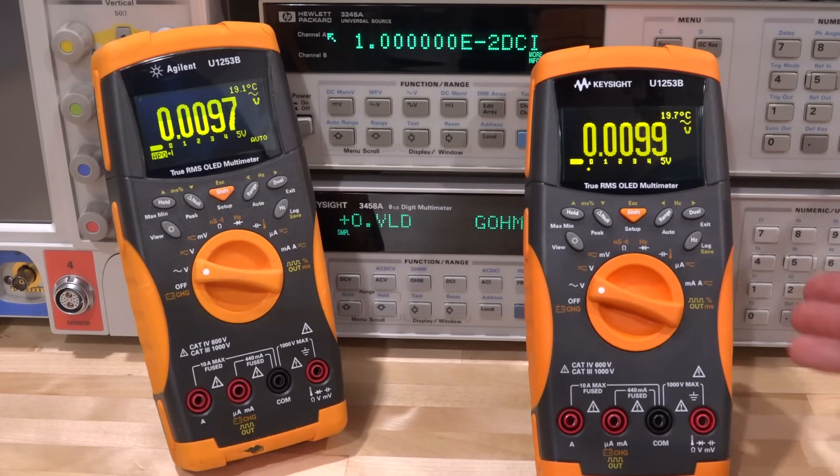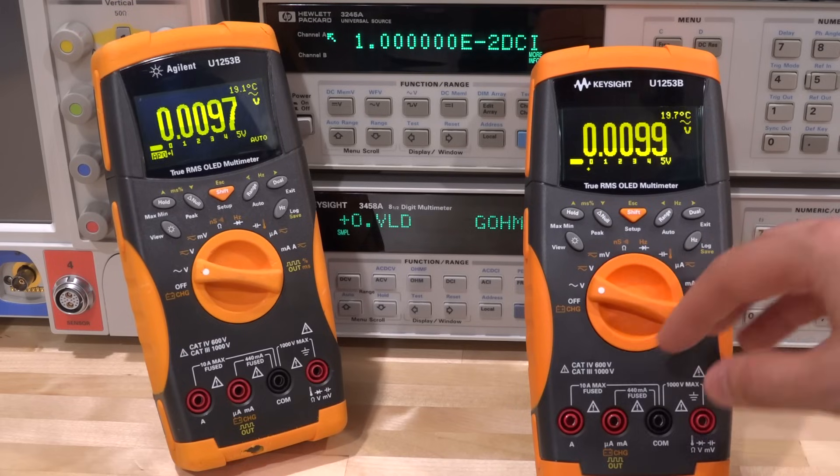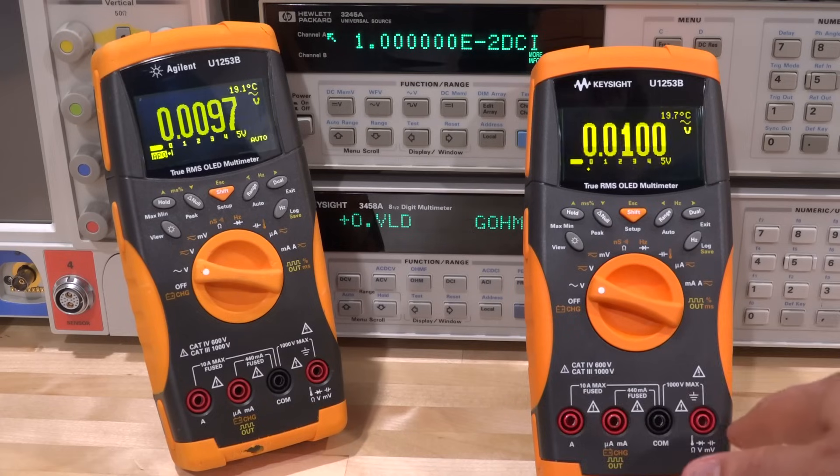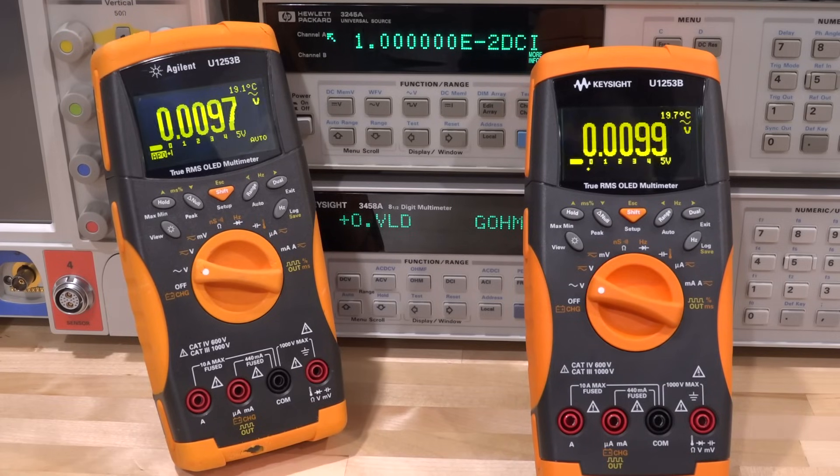So there you have it — a quick video exploration of these OLED replacements. They're indeed possible, and these are really fast meters. I like how quickly they respond. They only have about 10 hours of battery life, but you can charge them one after another. Both now have new nickel-metal hydride batteries with 300 milliamp-hour capacity. I am working on several videos — there's lots of really interesting content coming up, so keep an eye on the channel.